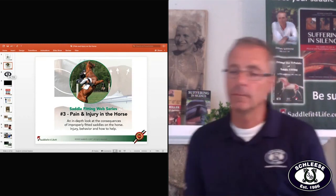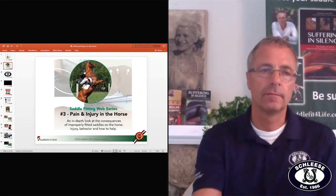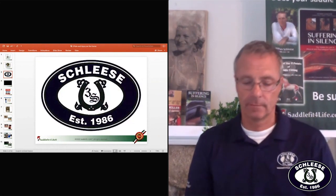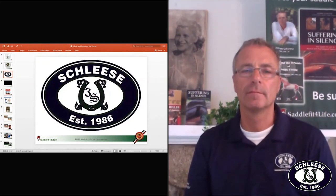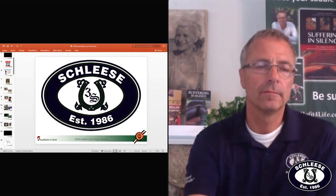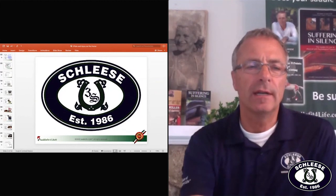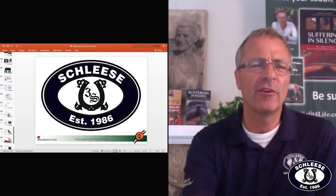Let's move on to another question — this one came in on Facebook from Tanya. She asks: can we talk about girth placement? My ankle is hitting the girth buckle, but I'm already on the last hole of the billets.